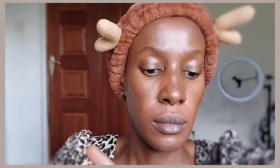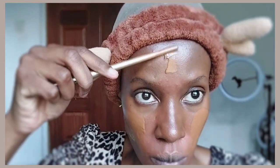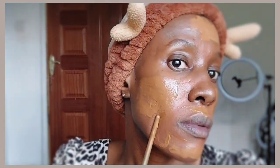Next we're going to do our foundation. I'm mixing two foundations: the L'Oreal True Match foundation in shade 8C and the Clinique Even Better foundation in shade Pecan. It was a bit difficult to mix but I managed, and you mix them thoroughly before applying. The end result is always amazing — you can combine as many foundations as you want, especially if you're not able to find a foundation that matches your skin tone.